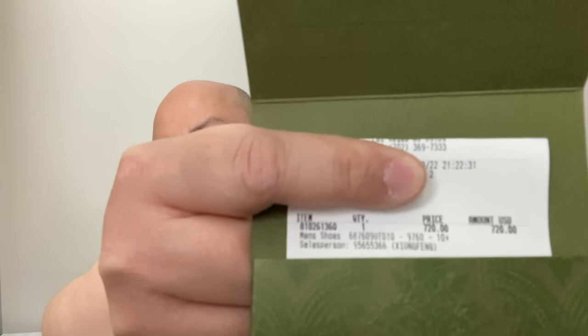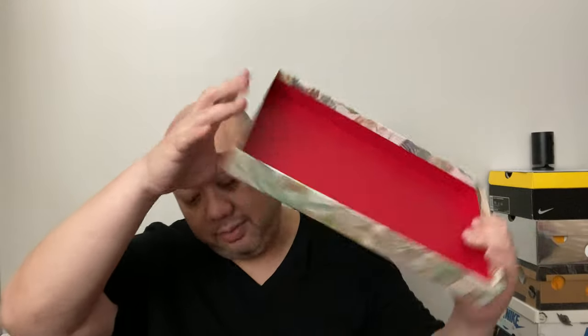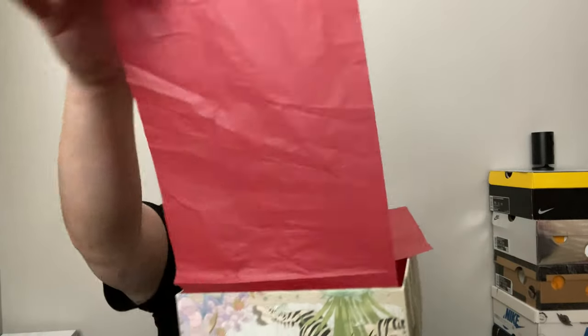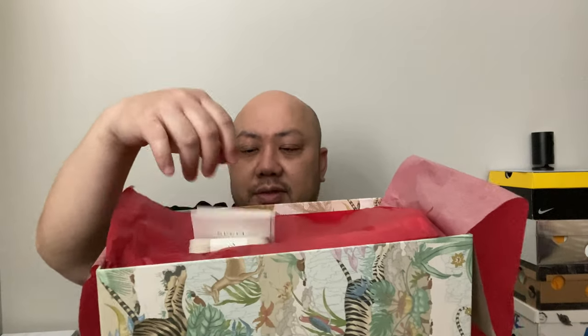I'll cover my personal information on the receipt — I can never share that on social media, they'll use everything to get your info. But I paid $720 plus $60 and 30 cents in Nevada tax, which comes to $780.30. Open up the box and inside it's all red tissue paper.